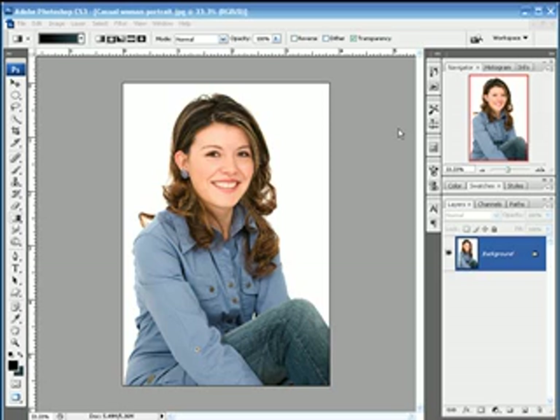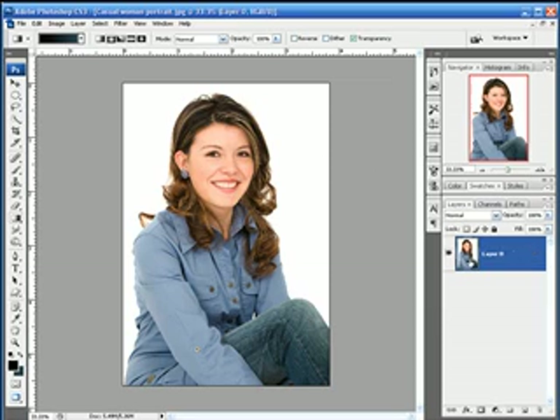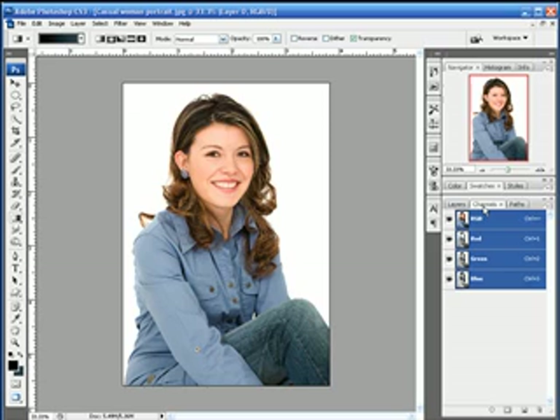The first thing that we need to do is pull the model from the background. We've got a nice solid white background and this, as it turns out, is pretty easy to do but you've got to know all the steps. First of all, let's ALT double-click on the background layer because we want to turn that into a regular layer. Then we'll head over to our channels tab and here what we want to do is find the channel that has the most contrast.